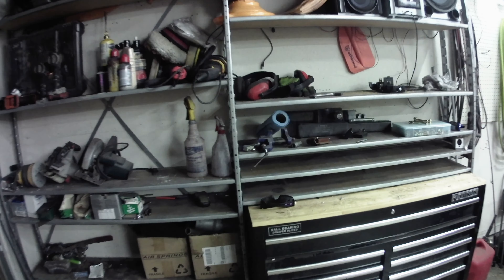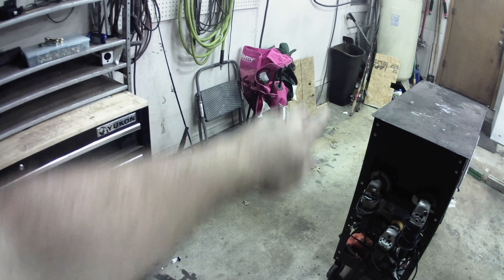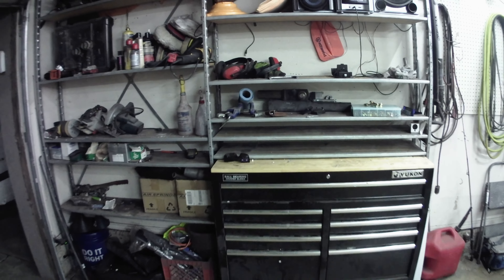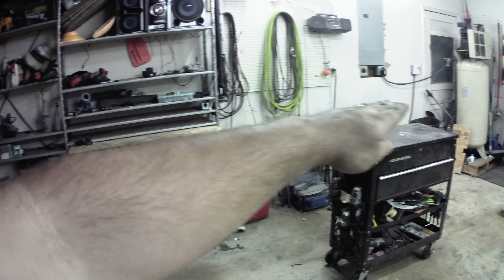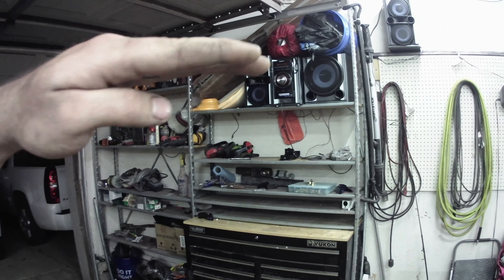Now what I plan on doing is I'm going to cut these shelves down to the same height as the toolbox and then run them down that way, all the way down. Then I'll get a couple pieces of MDF and make some countertops. So basically it'll be cabinets and countertops all the way down, with the toolbox in the middle somewhere, and I want to do some upper cabinets up here all the way down.